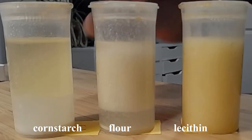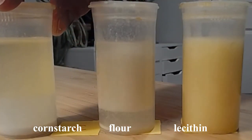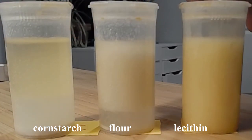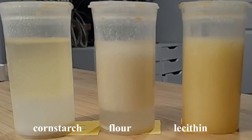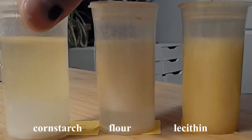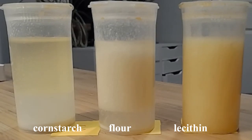All right everyone, now that it's been 15 minutes, let's take a look at how our vials have changed. Over here on the left side we have our cornstarch, in the middle we have flour, and on the right side we have our lecithin. Take a note for your final observations: what layers you see, what colors you see, any other observations you notice — before we go on and make our decision about which one is the best emulsifier. All right, thanks everyone, have fun and have a great day!